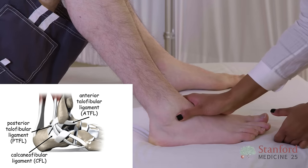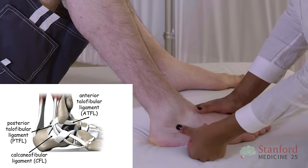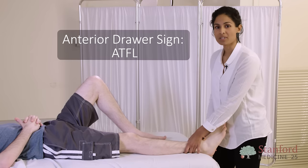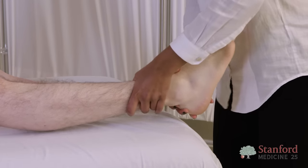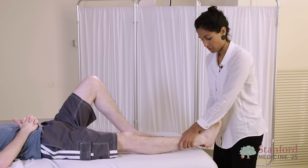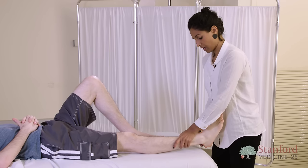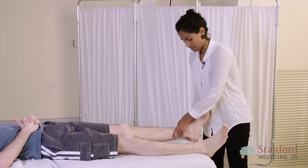First, I'll palpate the structures to see whether there's any tenderness or crepitus. The anterior draw test is used to assess the integrity of the ATFL. With the foot in a relaxed position, I'm going to draw the foot anteriorly whilst holding down the lower leg. You should feel a firm end point, and if there's any laxity, you should compare to the other side to see whether there's a difference.